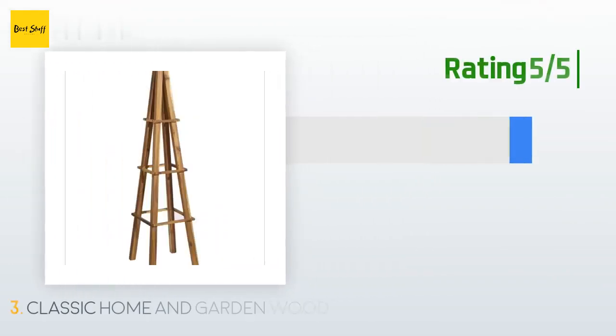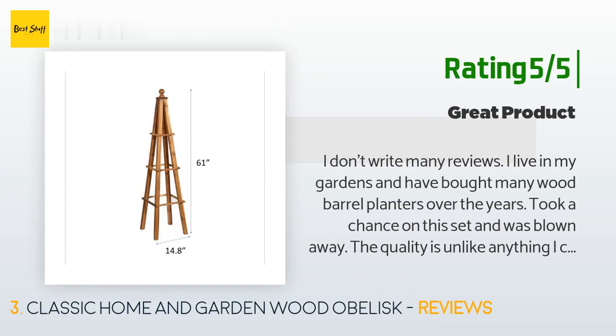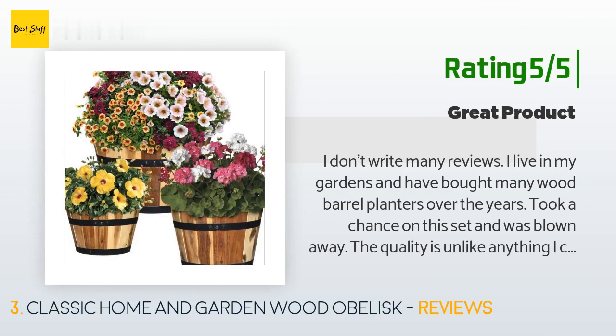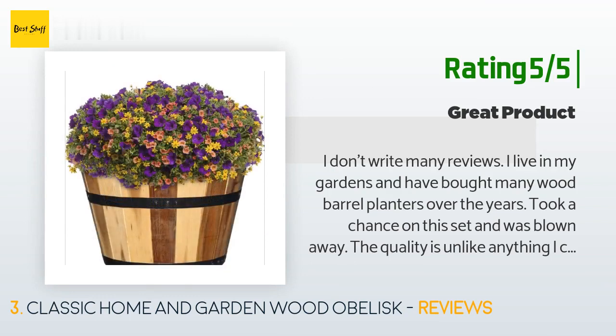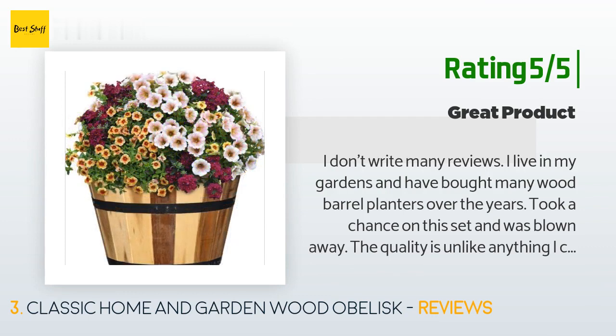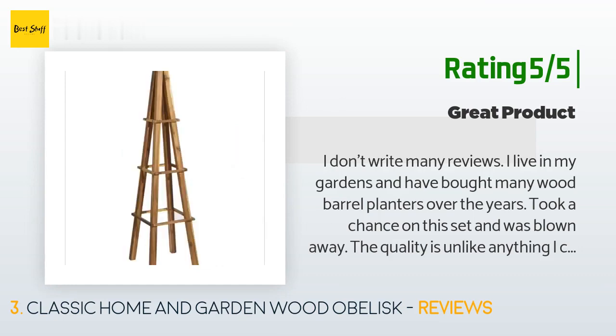Another happy customer said: 'I don't write many reviews. I live in my gardens and have bought many wood barrel planters over the years. I took a chance on this set and was blown away. The quality is unlike anything I can find locally. The metal bands are screwed into the planks — very solid construction. The appearance of the acacia wood is what piqued my interest: beautiful natural markings and seems very durable and long lasting. A set like this would be $80 to $100 in a garden center or home improvement chain.'